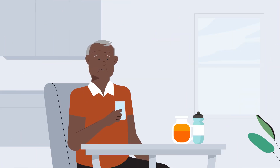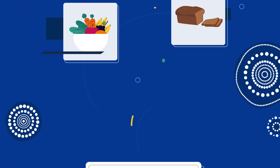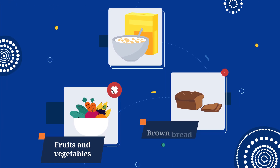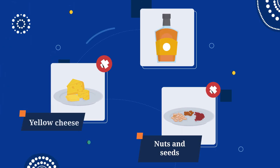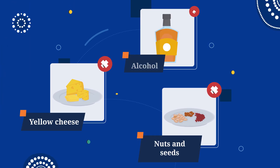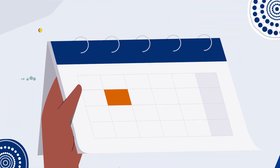Drink lots of water and clear fluids like apple juice or sports drinks. Don't eat fruit and vegetables, brown bread, cereals, nuts and seeds, or yellow cheese, and avoid drinking alcohol. Refer to your information sheet for the full list of food and drinks you can have.